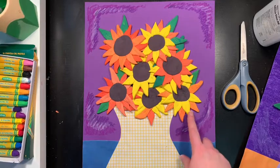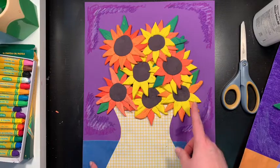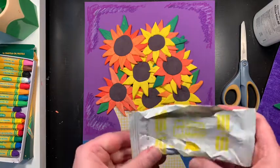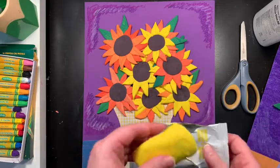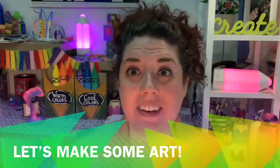I ended up using four of these little one-ounce packages of yellow, one red, one blue, and one white — so yellow is the one you're going to need the most of. You can also buy it in bigger sizes. I hope you guys enjoy making your 3D sunflowers inspired by Vincent van Gogh. I can't wait to see what you create. I'll see you later — bye-bye!